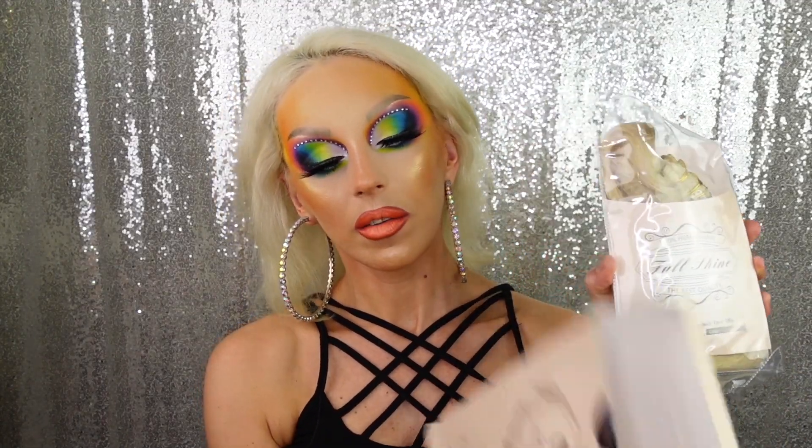I was approached by Full Shine Hair via email and they offered to send me some extensions for review. Here we have the extensions — they're Remy human hair. They asked me which ones I wanted, and I said 16 inches in color 60, because 60 is what usually matches my color. It's a Full Shine clip-in set with seven pieces. This is the box and this is what it looks like in the package — I haven't opened it yet.